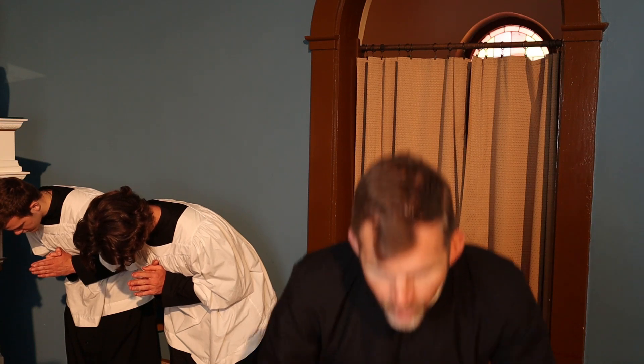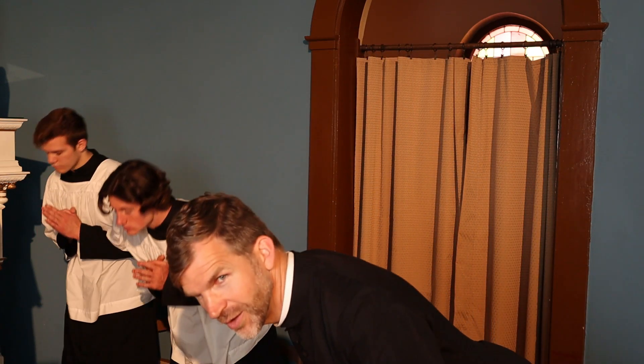We bow at Mass at several times: to the altar, to the priest after we assist or serve him with communion patens, the water and wine, and the washing of the hands. We also bow during the Creed — the profession of faith — when we speak the lines about the incarnation of our Lord. When we bow, our hands are folded together and we bow at the waist. Notice it's not about shrugging your shoulders — that's not bowing. To bow at the waist is to actually move the body at the waist level, with your back flat and shoulders back.